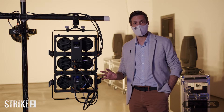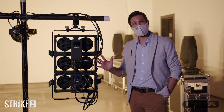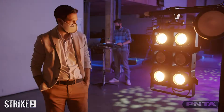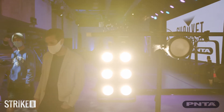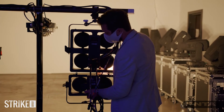These are brand new fixtures — they're blinders from Chave Professional, outdoor rated IP65, and they are extremely bright. The Stryker Ray 4 puts out over 18,000 lumens.